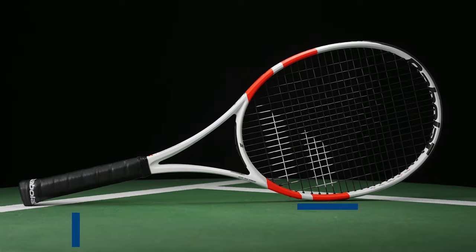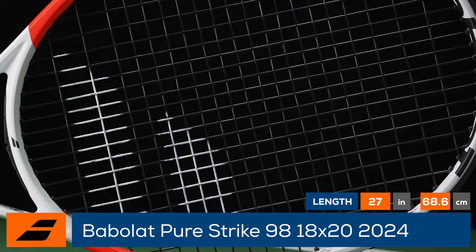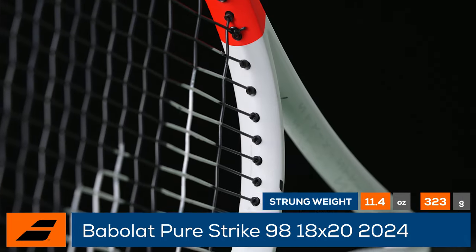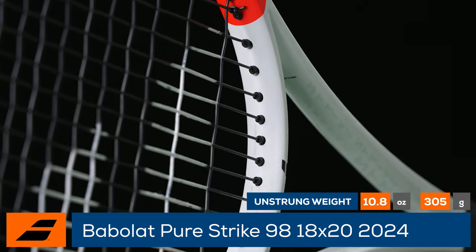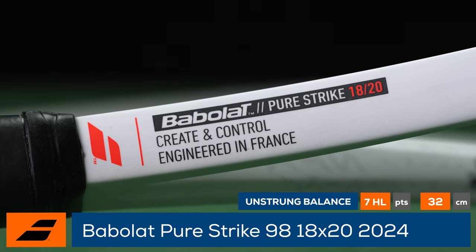The update is finally here! This is a Babolat PureStrike 98 18x20, updated for 2024. This racket offers a dense string pattern and absolute precision off the string bed. Pair that with its stable feel and added technology to keep the racket soft and dampened at impact, and experienced players will revel in this magic wand.